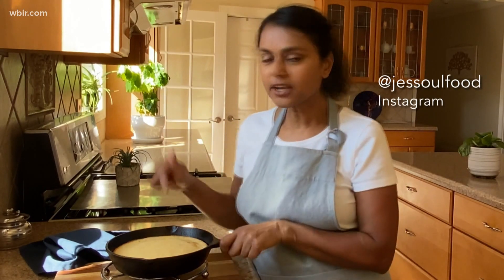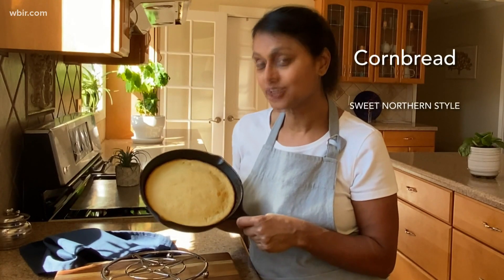Hey, all. It's Jess. In the South, we do love our cornbread, and we sweeten it up with some honey on top. But I'm going to show you a version that we do in the North of sweet cornbread.